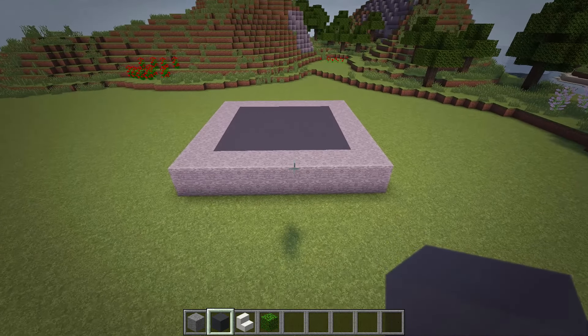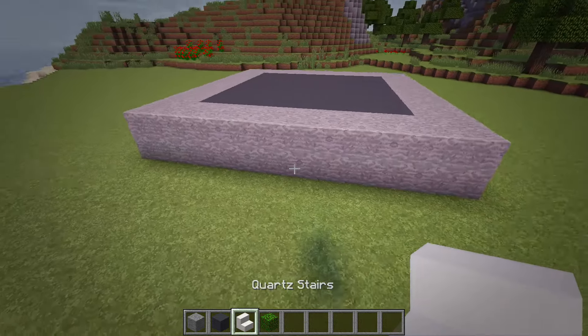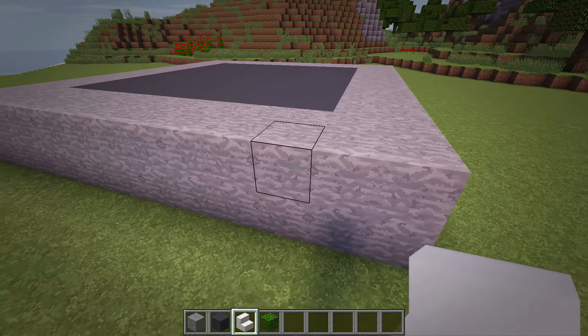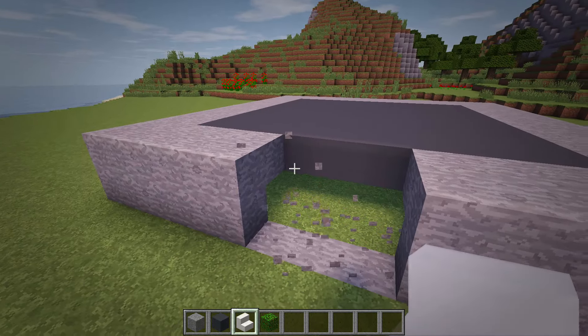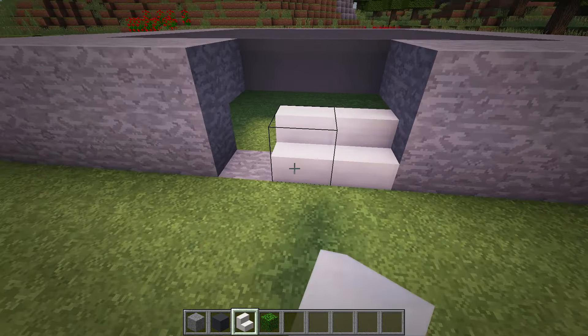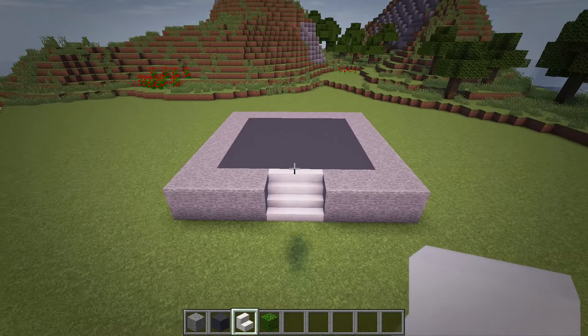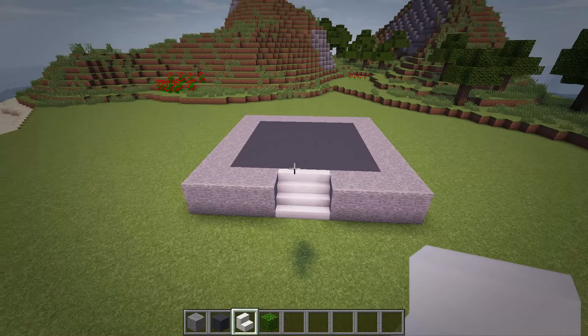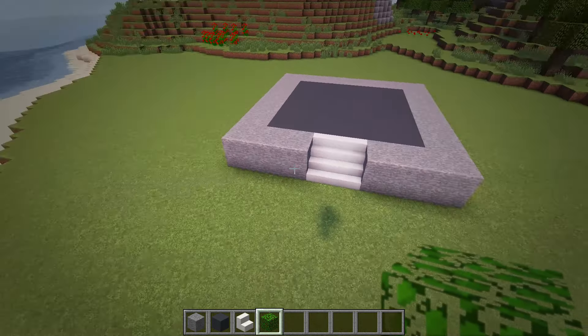Next we'll add in the staircase where you want your front of the house to be. At the middle of one of the sides, remove a three block wide section of the stone and place up two rows of quartz stairs here. Then let's place in some bushes around the house by placing leaf blocks along the sides of the foundation, starting from the ends of the staircase.